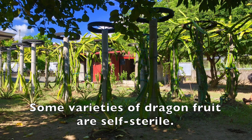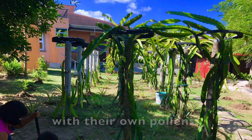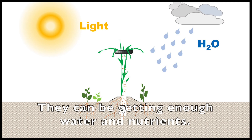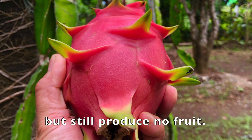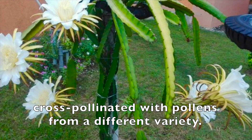Some varieties of dragon fruit are self-sterile, meaning they can't be pollinated with their own pollen. Self-sterile dragon fruit plants can be very healthy — getting enough sunlight, water, and nutrients — and yes, they can be flowering profusely but still produce no fruit. They cannot produce fruits unless their flowers are cross-pollinated with pollen from a different variety.